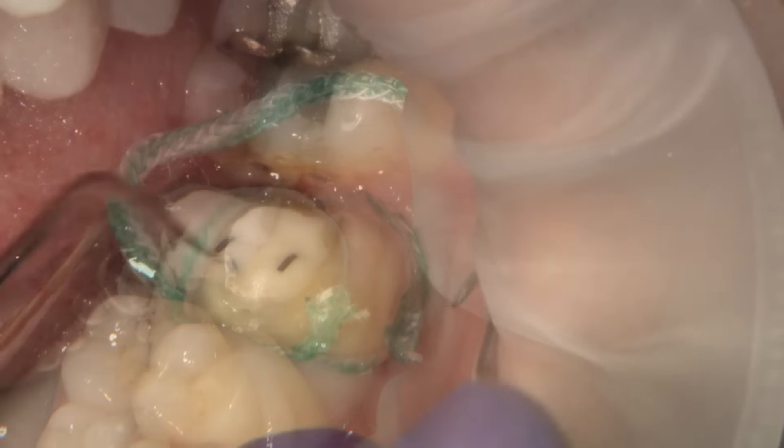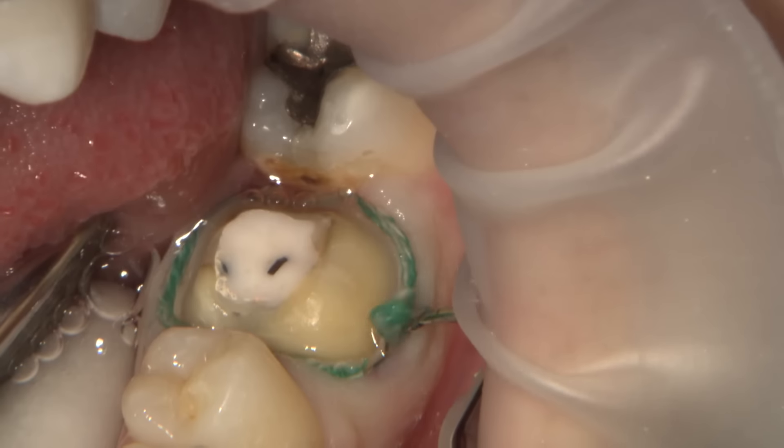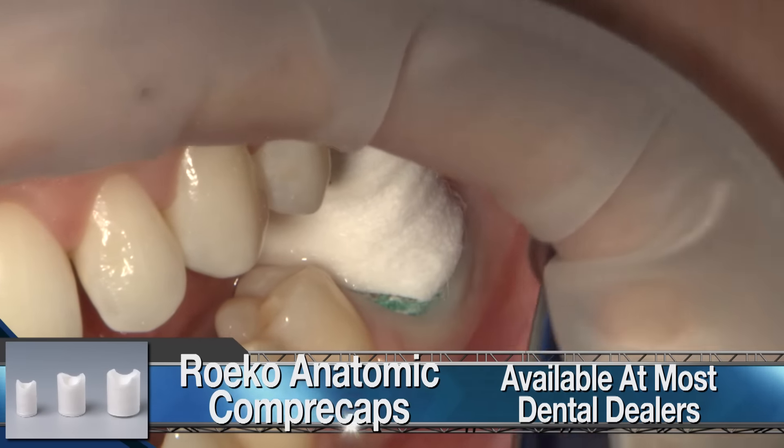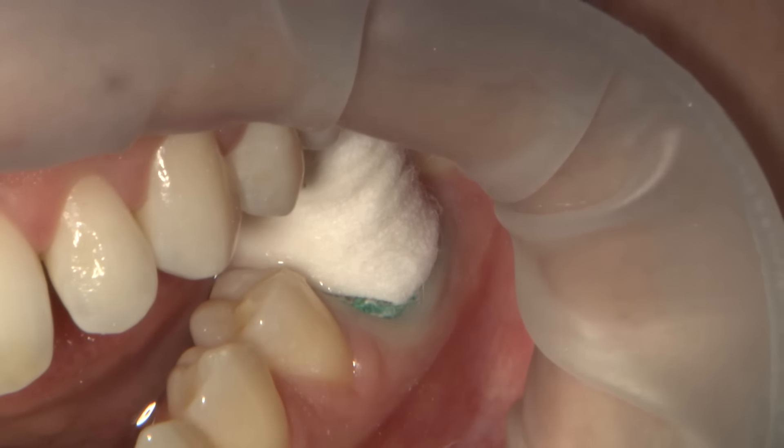A size two cord is placed after the margins have been finished to help move the soft tissue laterally away from the prep. This larger second cord is really important to ensure that we create a space between the hard and soft tissue to allow for proper margin identification. The patient bites on a copper cap for at least five minutes to ensure the cord stays in place and also aids in hemostasis.